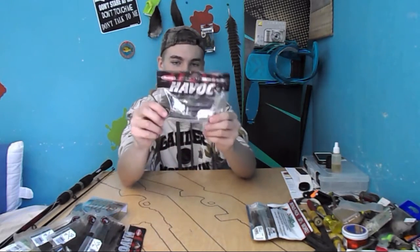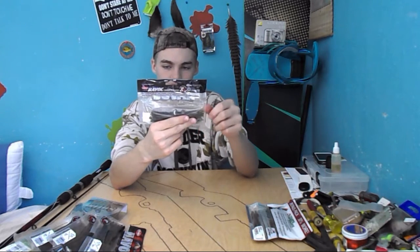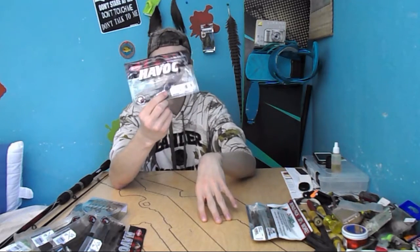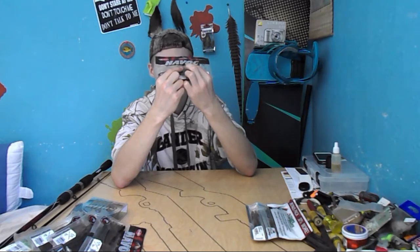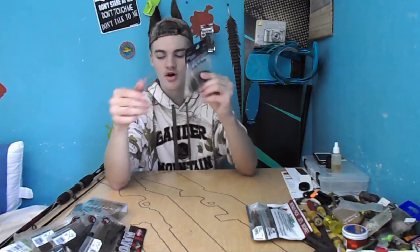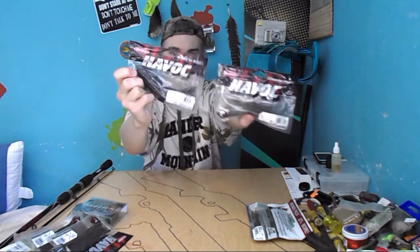The next thing was another bag of Havocs. These are also $1.97 — the Flat Dog 5 inch, 8 count. I'll probably use these for drop shotting or Texas rigging also. There is a design on here, but you can't see it too well. These are Watermelon Small Black, and then the other ones were Black Emerald.